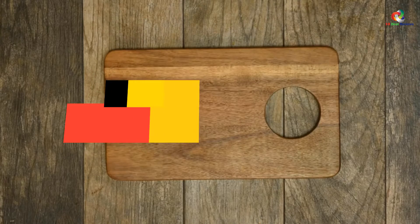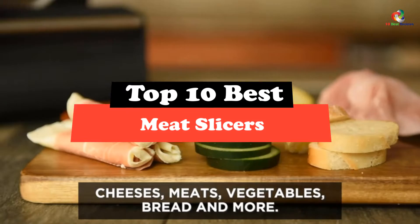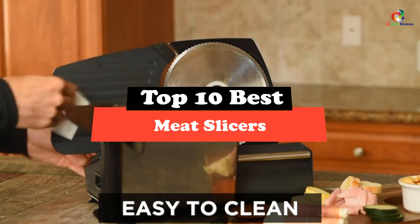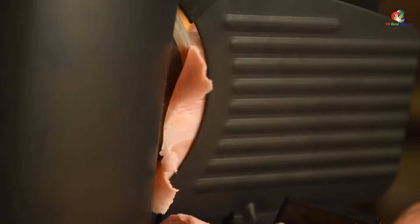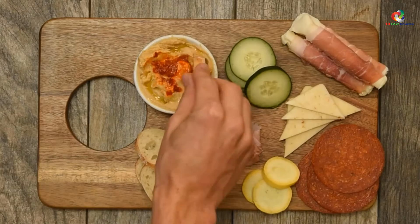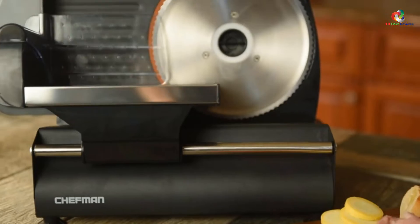Hey guys, in this video we're gonna be checking out the top 10 best meat slicers. Through extensive research and testing, I've put together a list of options that will meet the needs of different types of buyers. So whether it's price, performance, or particular use, we've got you covered.